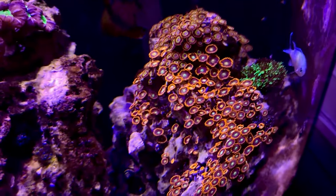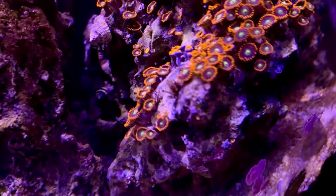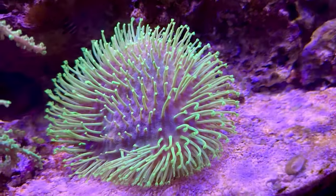Back in the day I had a bunch of different types of zoas, and getting back into the hobby I definitely want to get some too. This tank was very zoa-heavy for a while, and for some reason I had a bunch of them die off, so I've just been adding them slowly back in with other coral as well.